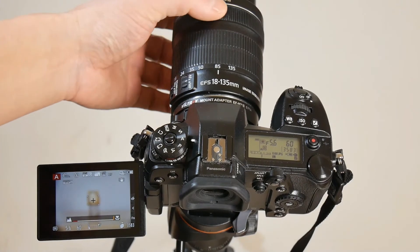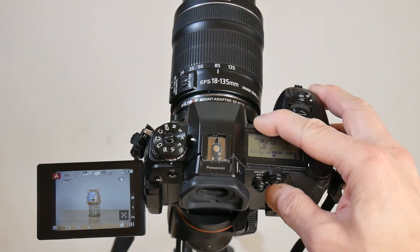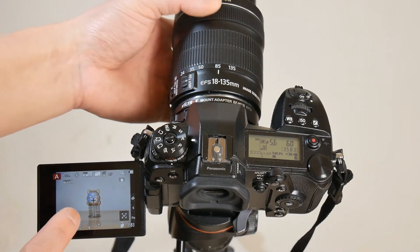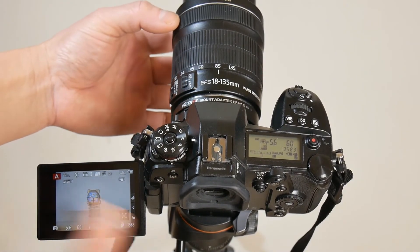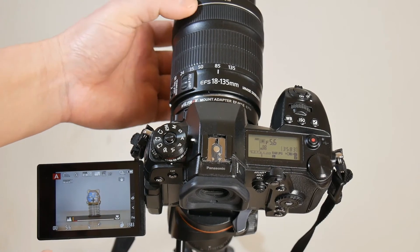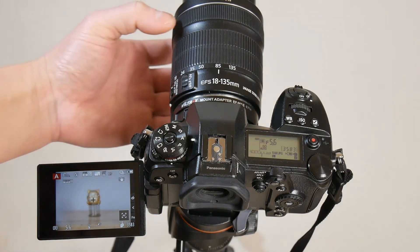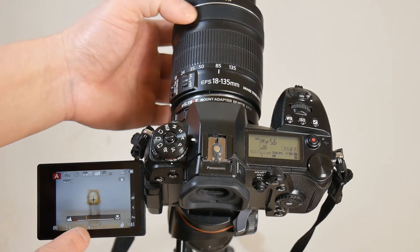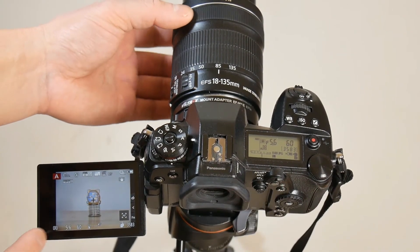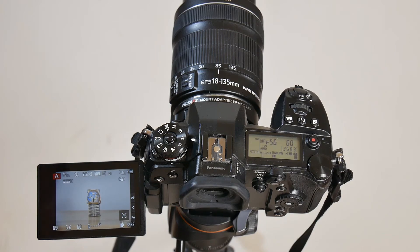Now with the lens switched to AF and camera in MF mode, turning the focus ring allows manual focusing and the camera shows focus position on the display. Pressing the back button auto focus will make the camera refocus. However, after that, turning the focus ring will no longer allow manual focusing. It was working initially when the lens was switched from MF to AF mode. If I switch the lens back to MF mode, turning the focus ring will allow manual focusing again. Switching back to AF mode also allows manual focusing with the focus ring — but as soon as back button auto focus is pressed, the camera auto focuses and manual focusing with the focus ring will not work anymore. This is the abnormal or inconsistent behavior I mentioned earlier.